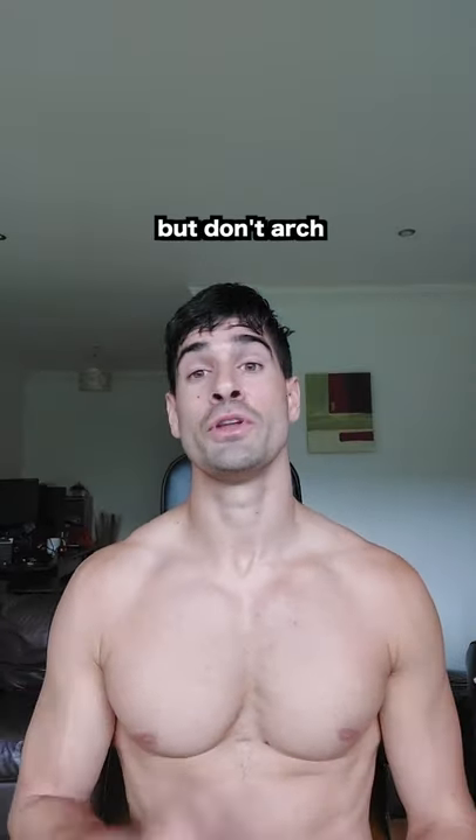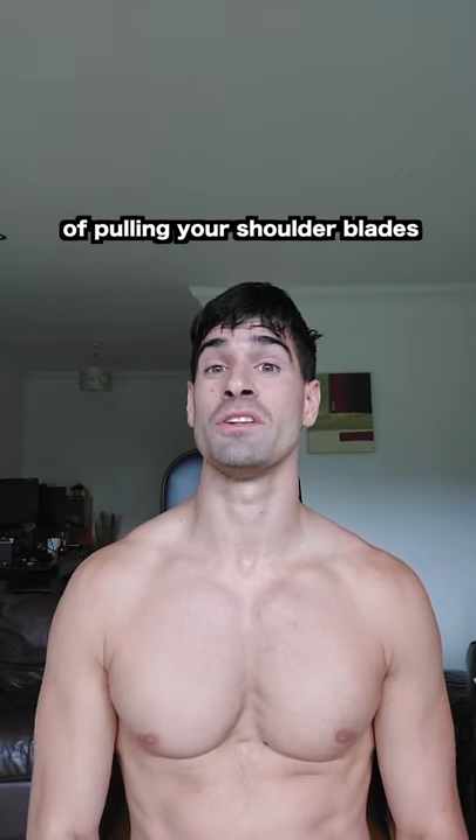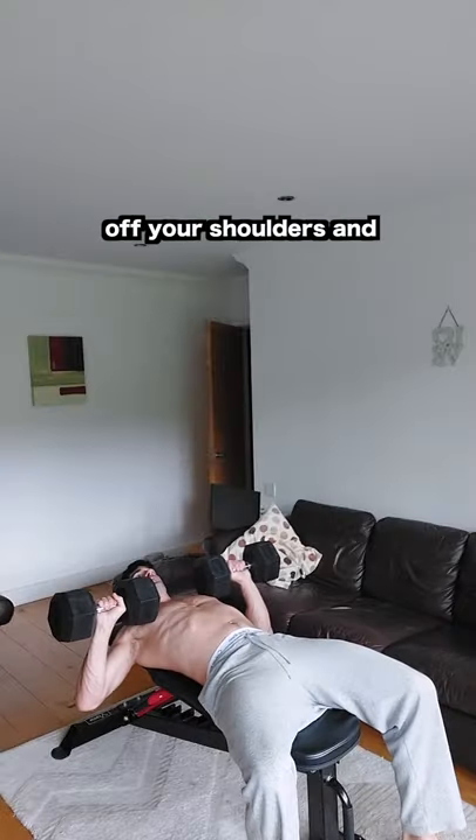Five reasons why your chest isn't growing. Number one: you've no arch in your back. But don't arch for the sake of arching — arching is a result of pulling your shoulder blades down and back, which takes the focus off your shoulders and places it onto your chest.